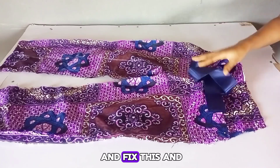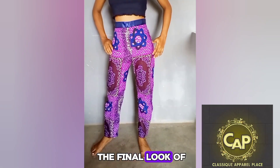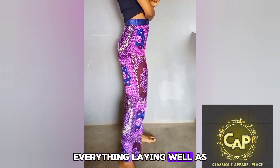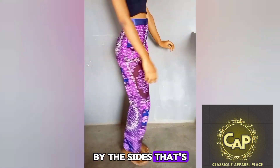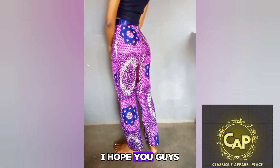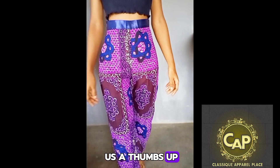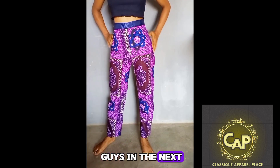This is the final look of the trouser pants. It came out really nice — everything is laying well as it should. I also went ahead to fix an invisible zipper by the sides, that's why you might not see it. It came out really well. I hope you guys try it. If you find this video helpful, don't forget to give us a thumbs up, like, comment, and subscribe to this channel. I will see you guys in the next one. Bye.